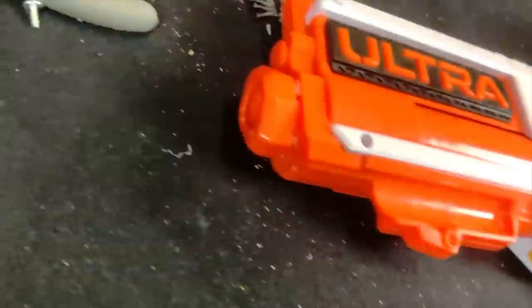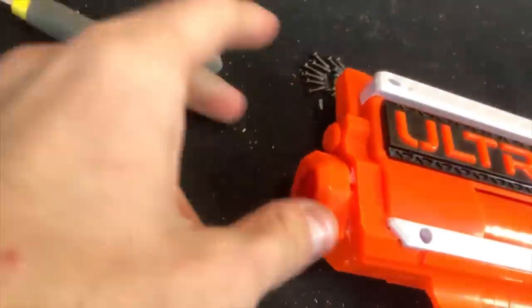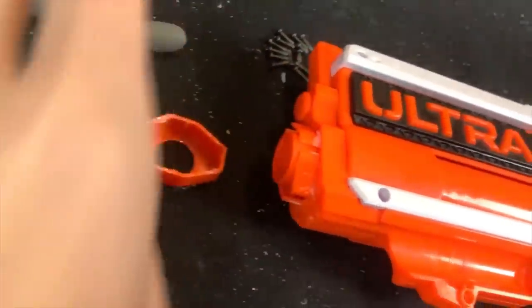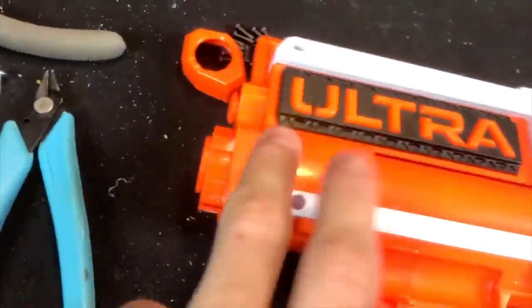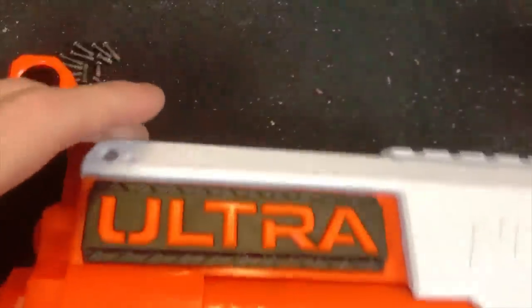The first thing you need to know about modifying your Ultra 4 is that the bit on the front is solvent welded on, so you're going to have to pry that off. I used a pair of CR10 snips that are well worn to pry that off, and that'll let you clamshell open the shell itself.